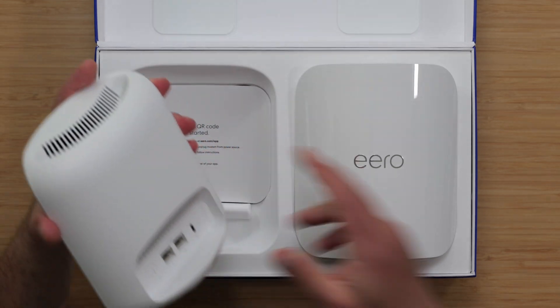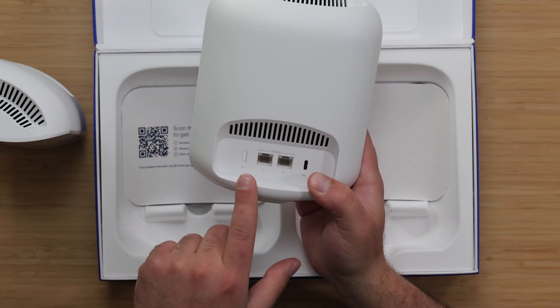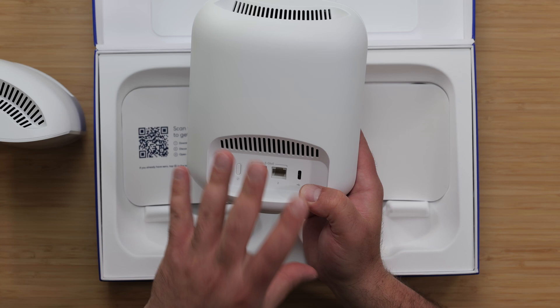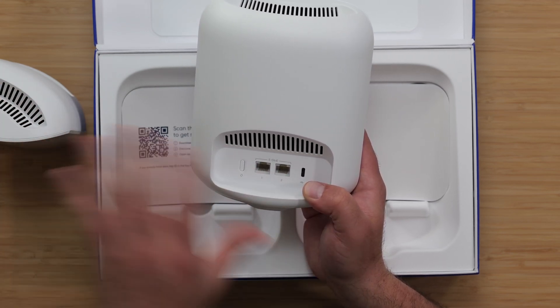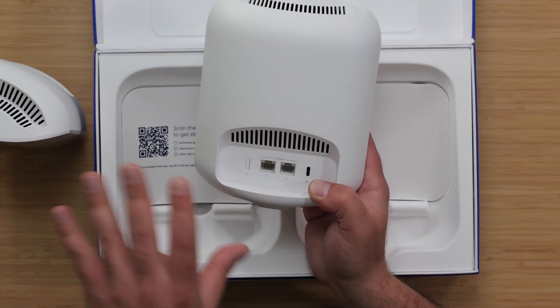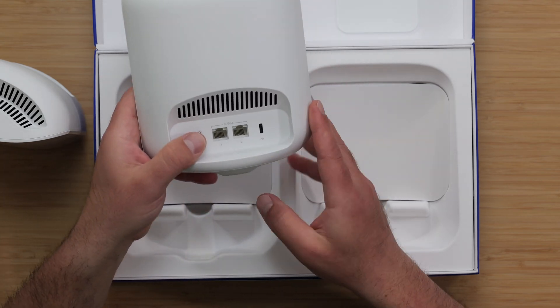Both of these Eero Pro 7s are exactly the same, which means no matter which one you connect to your modem, that one will become your automatic main router and the secondary one will act as an access point. In a separate video, I will also do a setup guide to show you guys all the various ways you can connect this mesh system.